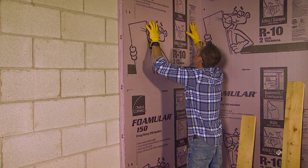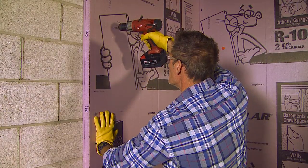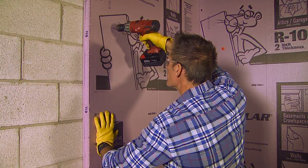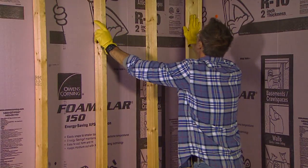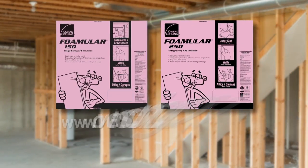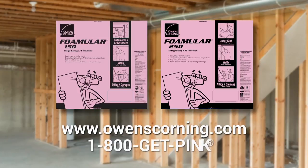By following this video and the information on our printed installation instructions, you'll find that Owens Corning Foamular is an easy to install, efficient solution for insulating basement walls. For additional information, visit owenscorning.com or call 1-800-GET-PINK.